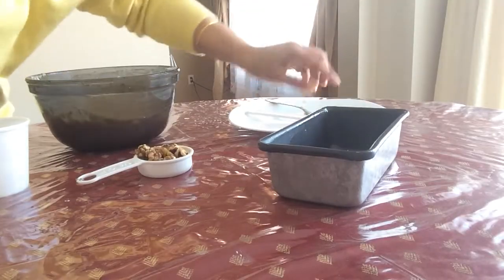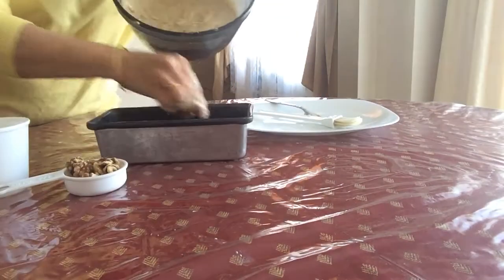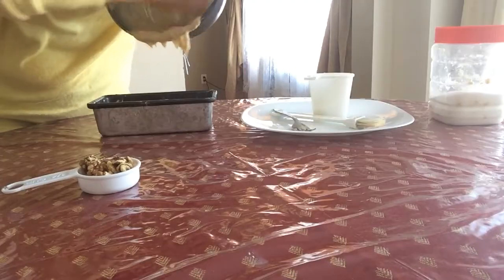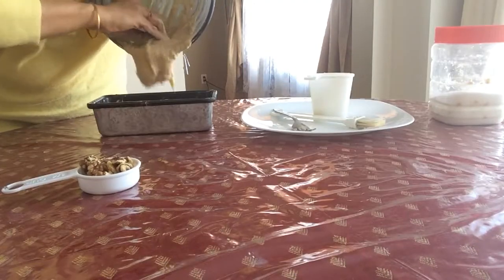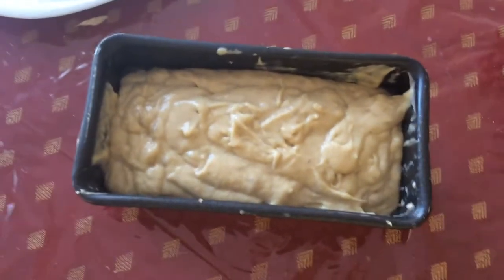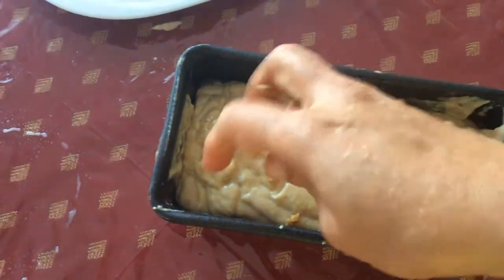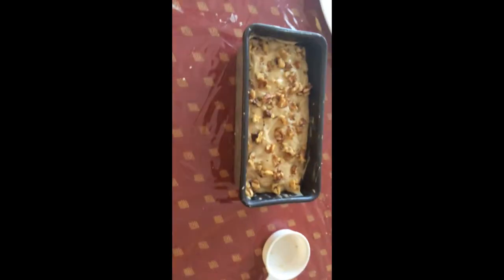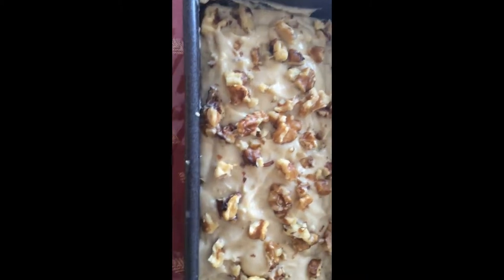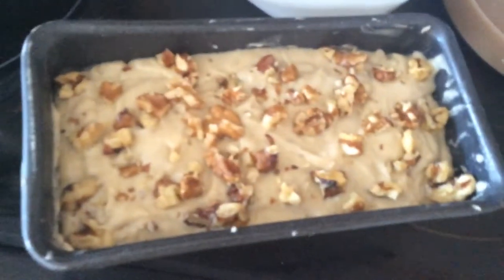This is my loaf pan. First the batter goes in, and now I'm adding walnuts on top. Crumble them on. It's ready to bake — bake for 30 to 35 minutes.